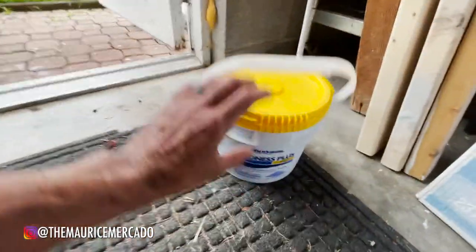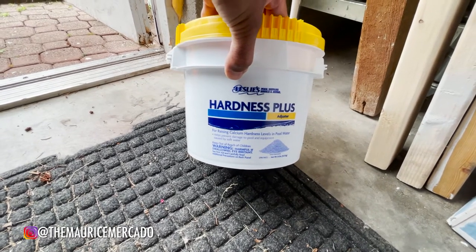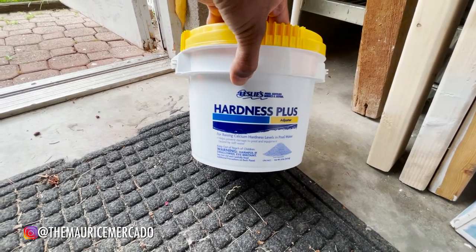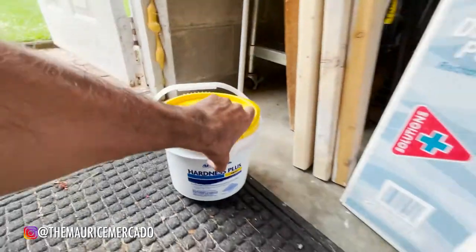Before that, we're going to put this entire bucket of Hardness Plus for raising calcium hardness levels in pool water — it helps prevent damage to pool and equipment caused by soft water, and that's actually the issue: it's soft water. So we're going to dump those in there, and hopefully after today, by doing all this, tomorrow we should have a nice clear pool. I've been waiting to be able to see the bottom so I can see what else needs to be scrubbed, because right now it looks pretty clean but I don't know if there are any spots that still need work.